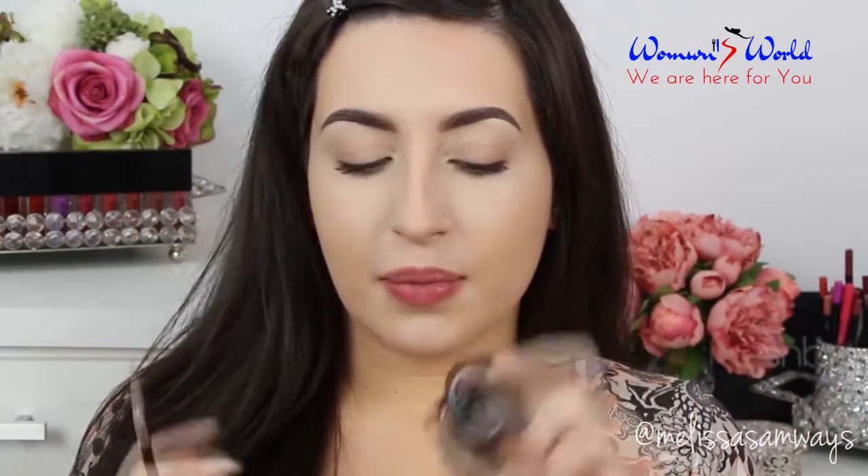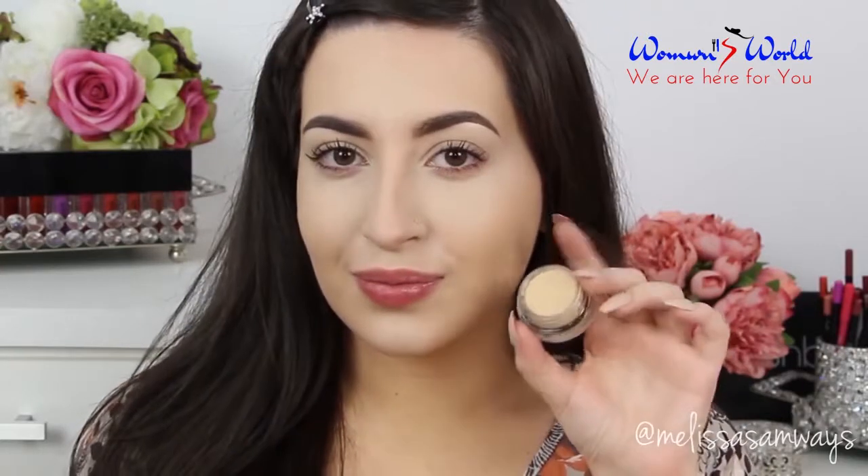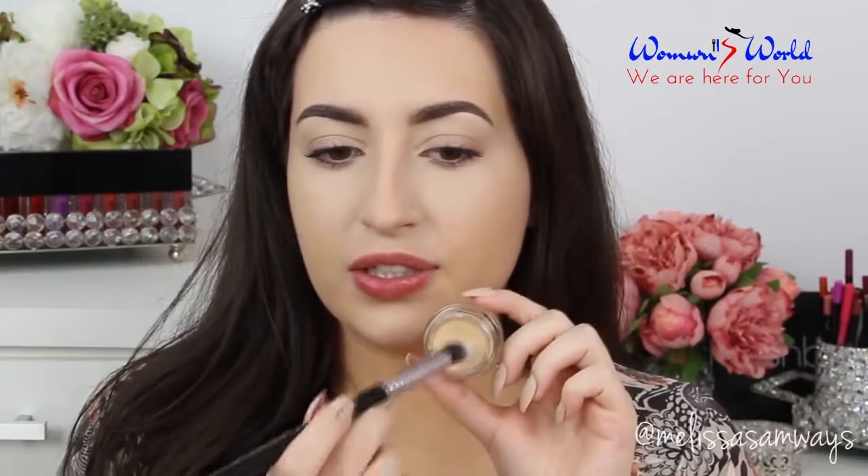I just filled my brows using the Medium Brow Powder by Sigma — I used this color here. With a small angled brush. And now I'm going to apply on my eyelid the Paint Pot by MAC in the shade Soft Ochre. To apply the Paint Pot I'm going to use this fluffy angled brush.